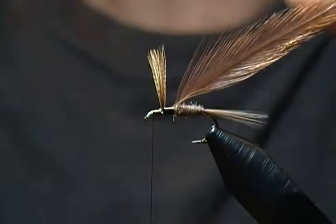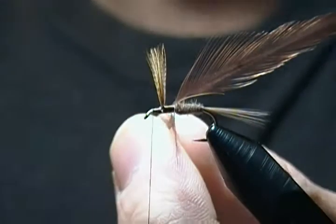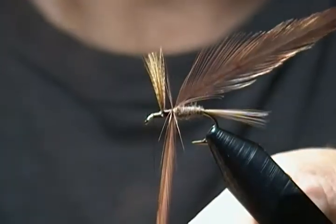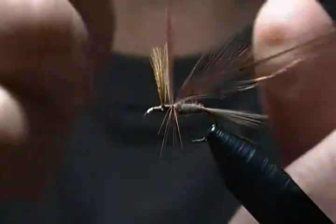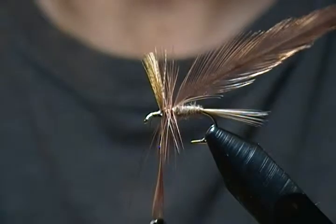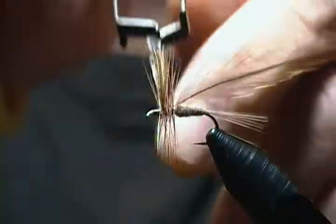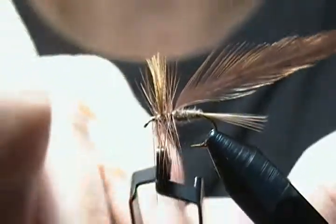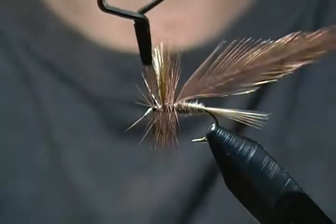Next step is the wrapping — grab the hackle pliers and we'll begin to wrap. The key thing about wrapping hackle on dry flies is you always want to try to get the same number of wraps with each hackle. For example, if you do two to three behind the wing and two to three in front, do the same with your next hackle. Go right behind the wing, jump in front, and that wrap in front — try to get as close to the wing as possible. Make two or three good snug wraps to tie off that tip.